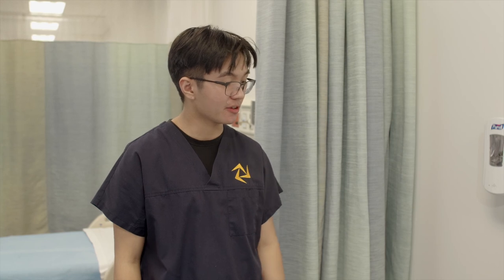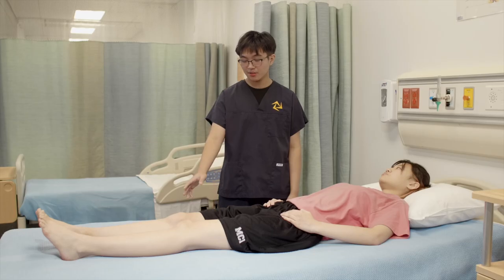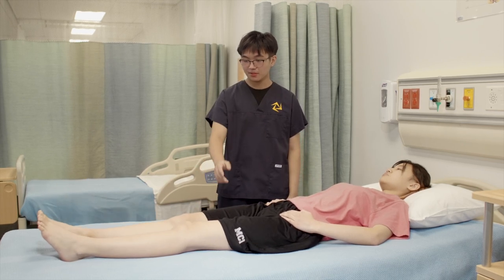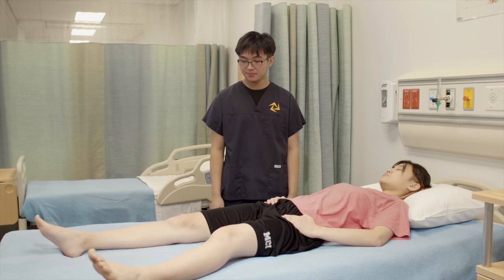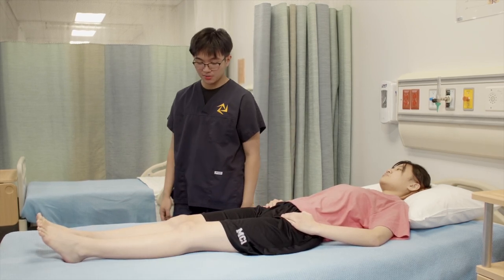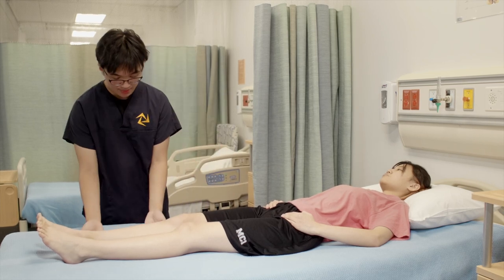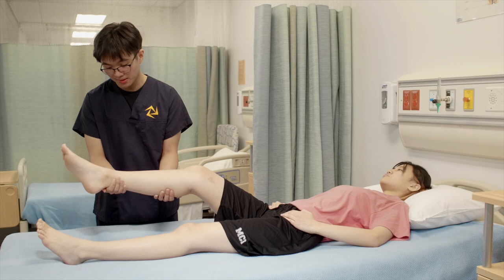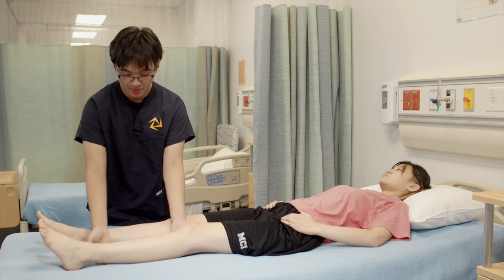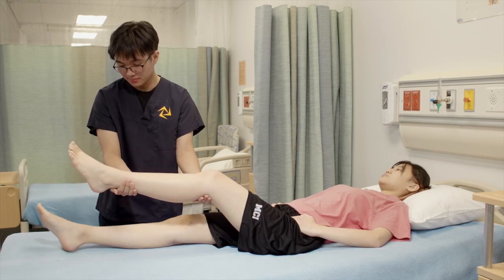Next, I'll be assessing for your hip abduction and adduction. So first, for abduction, can you just bring your leg out to the side for me as far as you can? And can you bring it back for the other leg? Now, for adduction, I'll just be supporting you at the knee and the ankle — is that okay with you? Can you bring your opposite leg across the bed for me? Can you repeat it for the other leg?